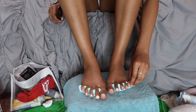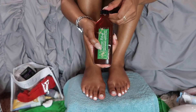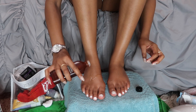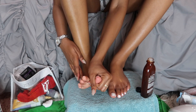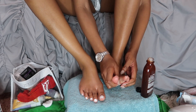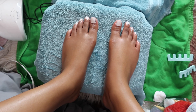Once all the polish is on and cured, I remove the toe separators. I take some oil to make my feet look really good and seal in the lotion, massaging it up into my calves just like they do at the nail salon. I give myself a nice mini massage — cater to yourself, girl!